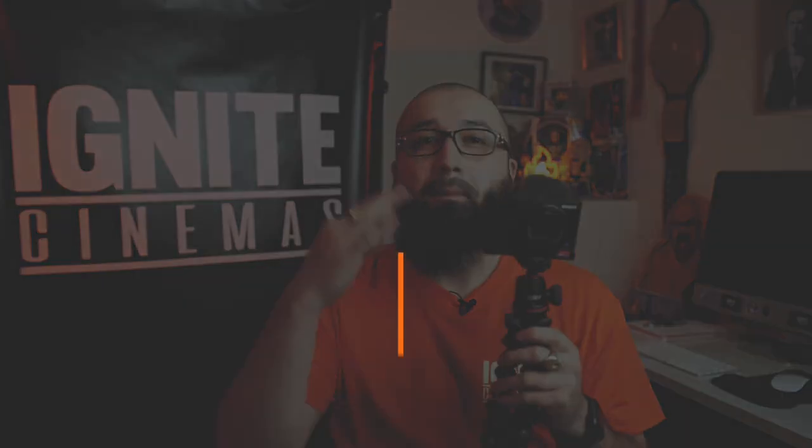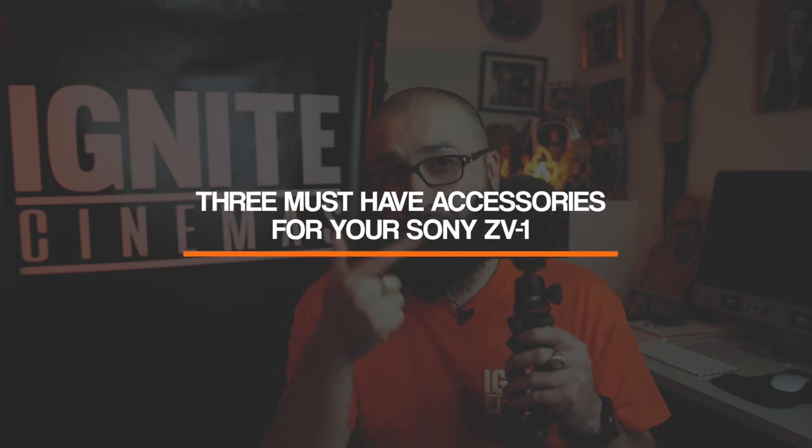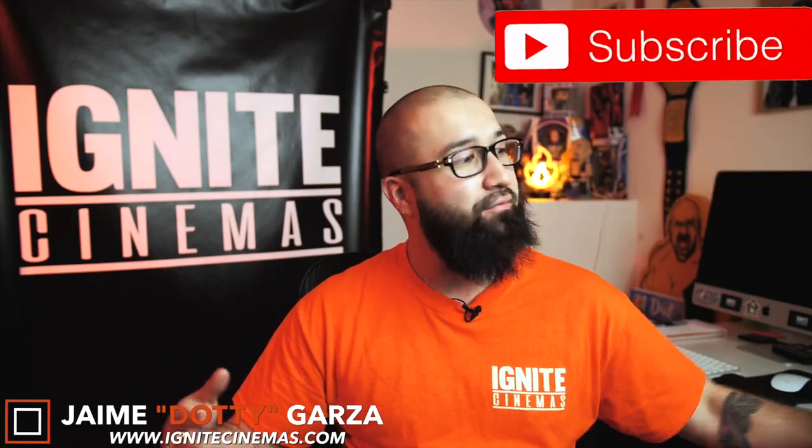What's going on YouTube? Happy 2K21. This is Dottie with Ignite Cinemas and today I'm going to be showing you the three must-have accessories for your new Sony ZV-1. Let's get right into it! So if you are like me, you know that I have been absolutely loving my Sony ZV-1 that I purchased in about late October. I actually made a full review video of testing and my final thoughts and first impressions. You could click the card above to watch that video. On my journey about three months in, I've realized some of the best accessories that I have purchased for this Sony ZV-1, and I wanted to pinpoint that in this video.